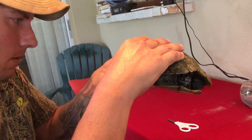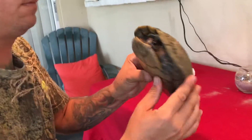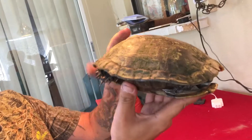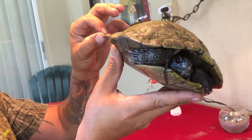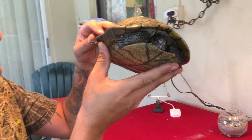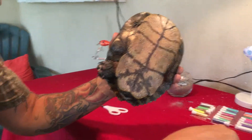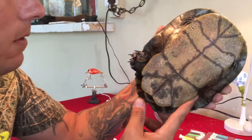He's missing a couple of claws already off that foot. He is kicking with his leg now — that's what we need him to do, to start pulling that leg out. Every time I touch him with the scissors, he pulls it back in.